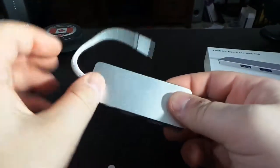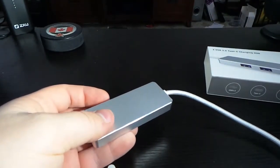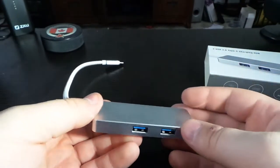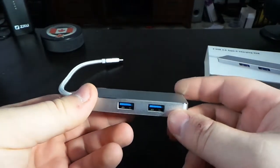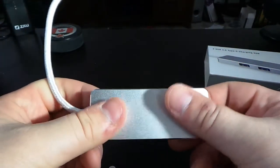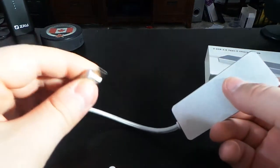It is in an aluminum shell or casing, so it's high quality. This would match a MacBook very well or any Mac that has USB Type-C. I like that there's not really any branding on it, which is kind of nice — you don't have their branding on it at all.